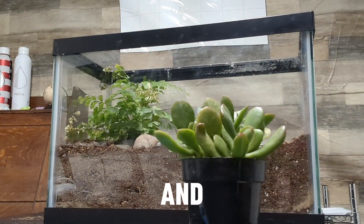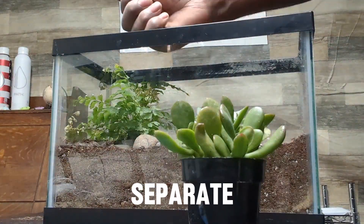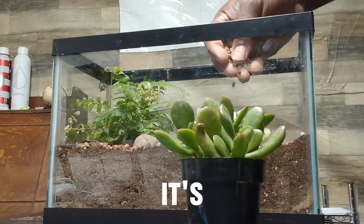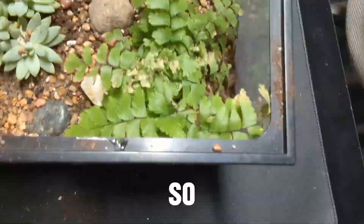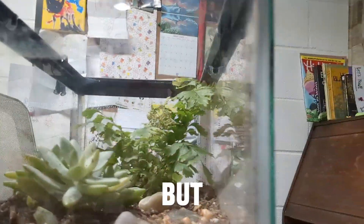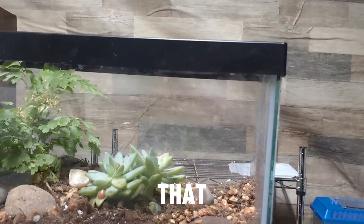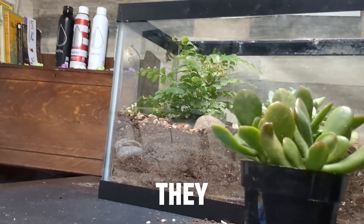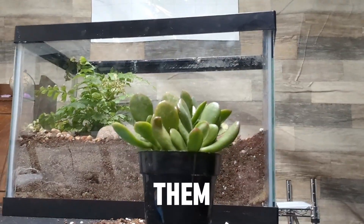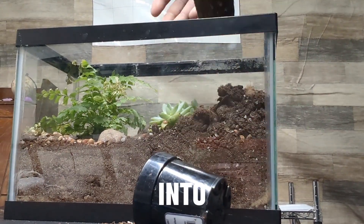Earlier in the video I had four Formica queens — they were all separate, each in their own tubes and containers. After about three months with nothing happening, I realized they weren't laying eggs. I did an experiment and found they could live together. I also have two red ant queens that I tested for cohabitation, and they ended up living together fine — all of them eggless.